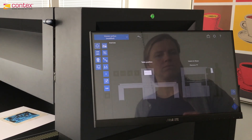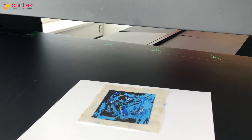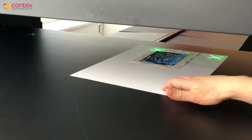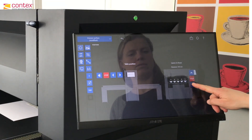Select a position to activate the lasers and place the original under one of the lasers. Adjust the height of the scan module to ensure focus.